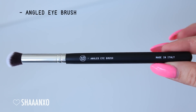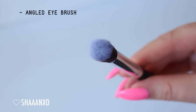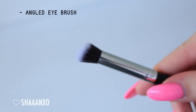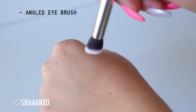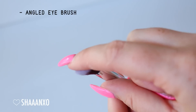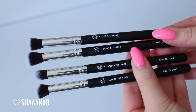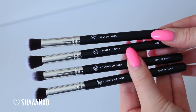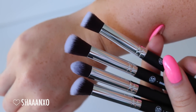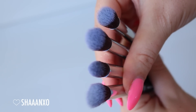And then next is the angled eye brush - perfect for the face, concealer, eyes, whatever you like. I've seen people use these for cream contouring a lot. I really like them for concealer. There are so many different ways you can use this brush. Just like the four face brushes, you can buy these in a four piece eye set and save some money. They vary a little bit in size and fluffiness depending on their purpose.